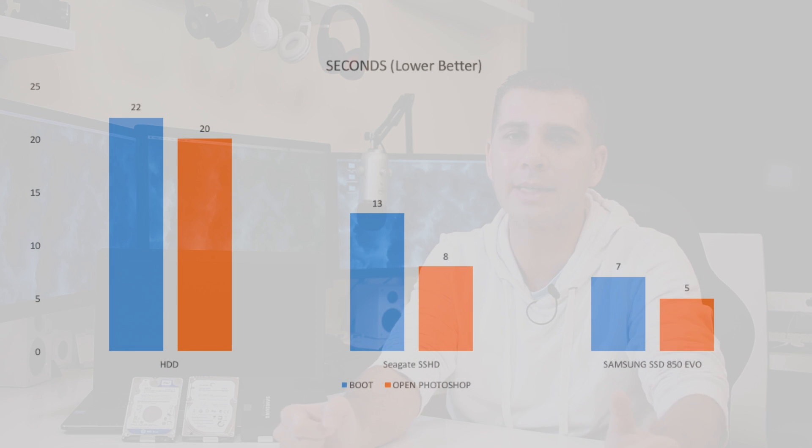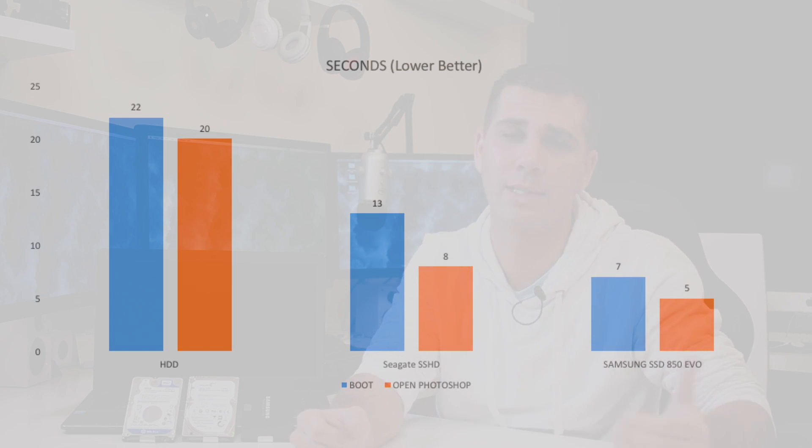In terms of the SSHD, boot time improved to 13 seconds — almost half the time of the regular hard drive — and Photoshop opened in eight seconds, which is just great. Keep in mind I did not use this drive intensively: the first time you boot up it will take the same time as a regular hard drive, and same for opening apps. But the second time it decreases. I've used it about four or five times this week and it has learned, and it will likely improve those timings further — probably getting another second or two off boot and app launch times.